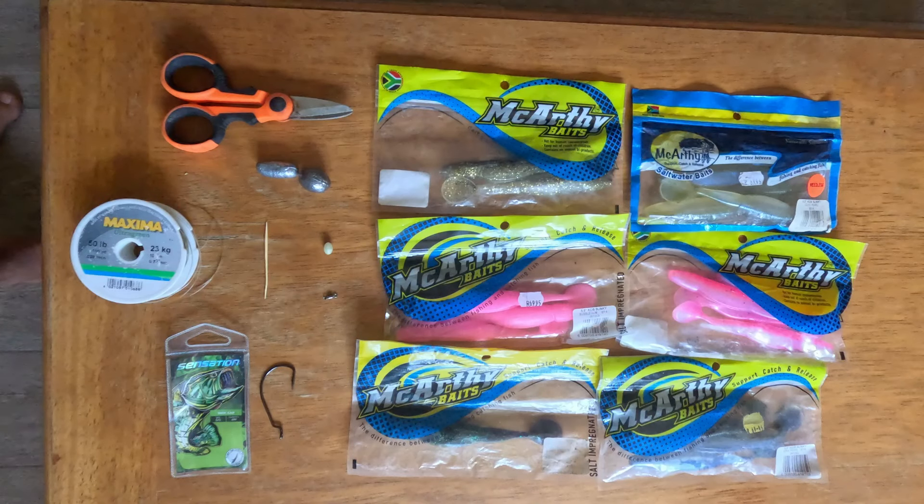Hi guys, my name is Dylan from Great Car Adventures. In this episode of Great Car Fishing, we're having a look at paddle tails, the effective technique for fishing in our area. You can mostly catch carp on it, as well as a few other species every now and again. It's great fun and an easy way to get out there for a quick session. So first of all, let's have a look at what we need.